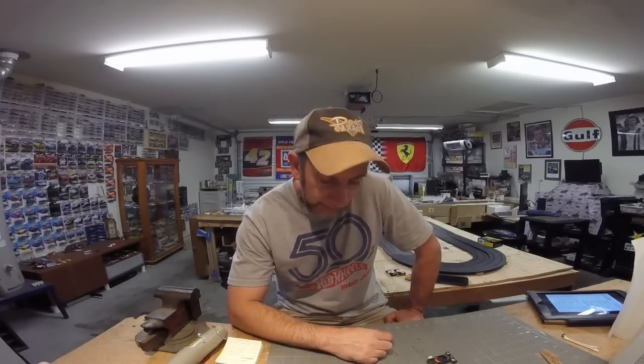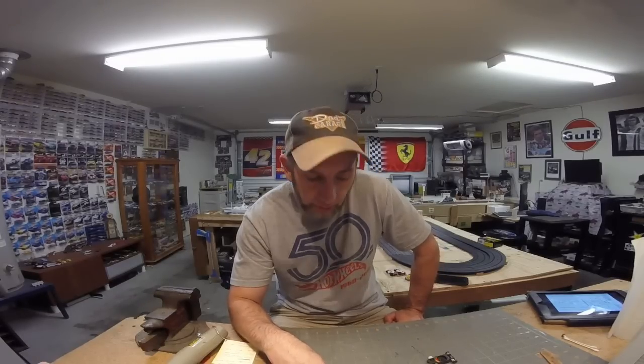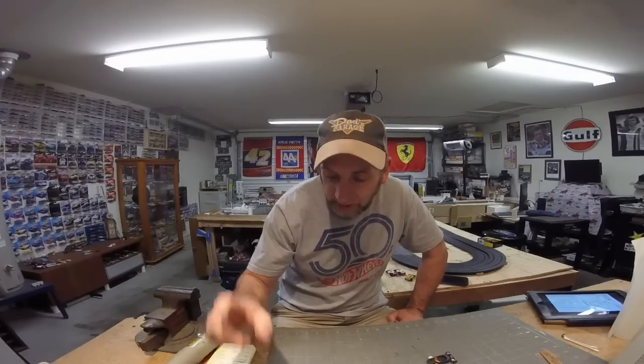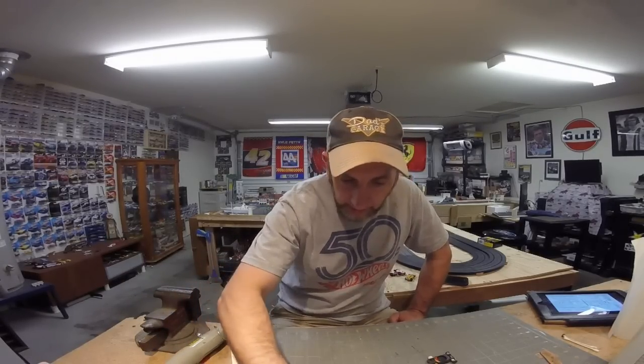Hey, Slot Car Land, how's everybody doing this fine Saturday? Hope everybody's doing well, hope everybody's Fourth went okay, I hope you have all your fingers left and I hope you had fun. Hope your summer's going well. If you're racing this weekend, good luck. Today we're going to be showing you how to install a T-Jet armature onto your motor plate and give you all the information you need to install it.